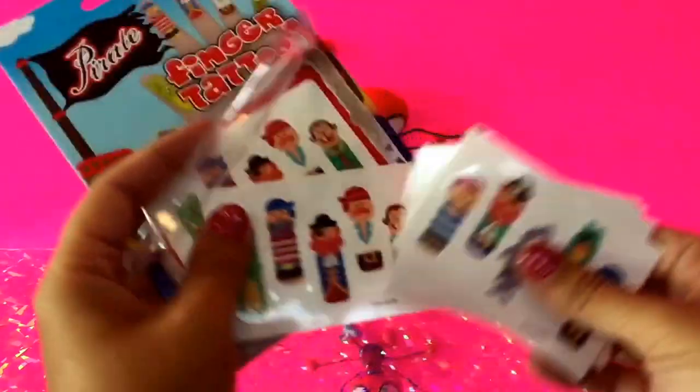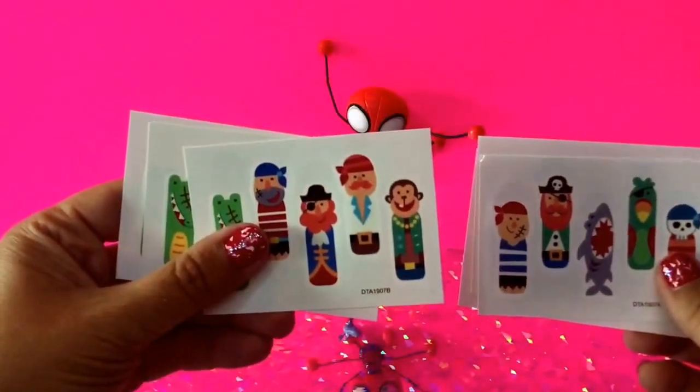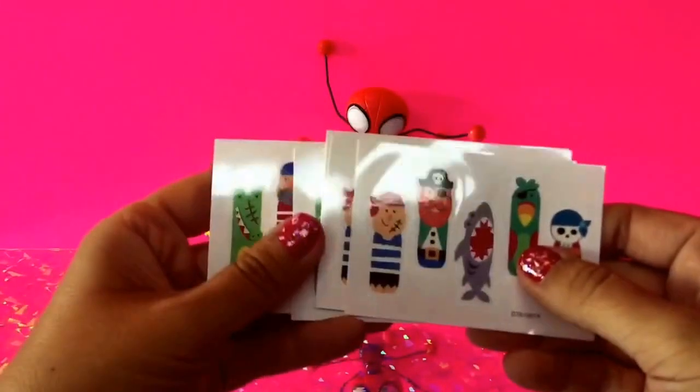It comes with lots of pages — this set of tattoos comes with lots of different pages of tattoos. Here are some more with some different pirates on it, so these are really cute. Which one do you think I should put on my hand, on one of my fingers? These are the two separate sheets.